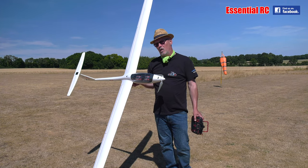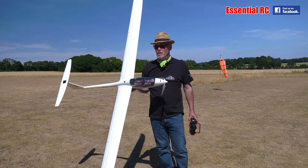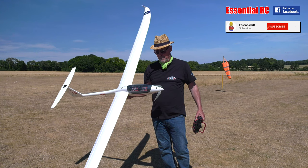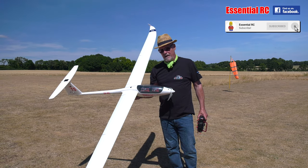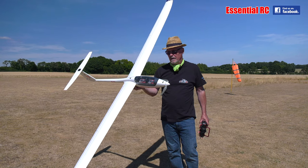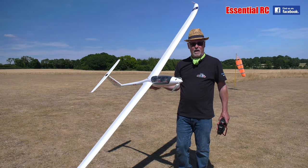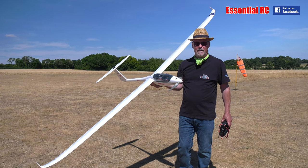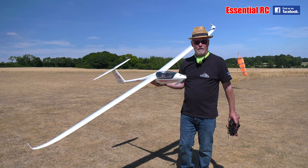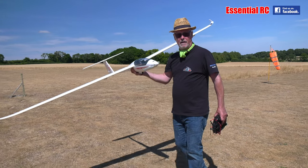Dom here from Essential RC with Carl on camera. We're down at the flying field on a beautiful day — having a good summer here in the UK, almost too good. It's expected to be near 40 degrees this week, but excellent weather for gliding. A good excuse to bring out the Kavan Twin Shark again from our friends at Model Shop Leeds. Today we're doing a line-of-sight video — Carl's going to capture some gliding, some aerobatics, and some low flybys with that distinctive zing sound.